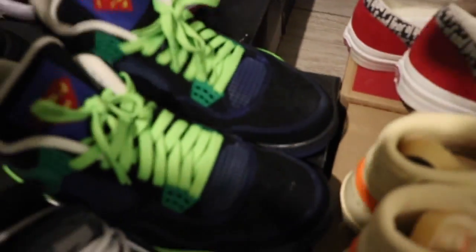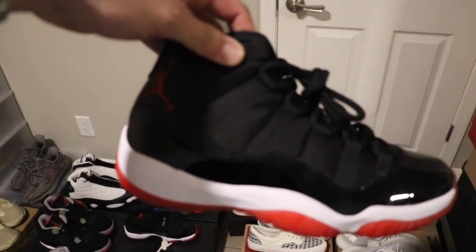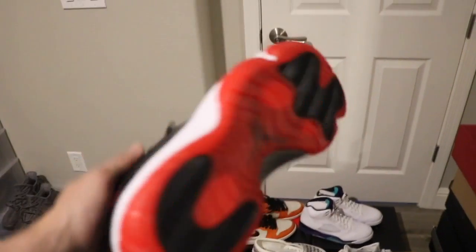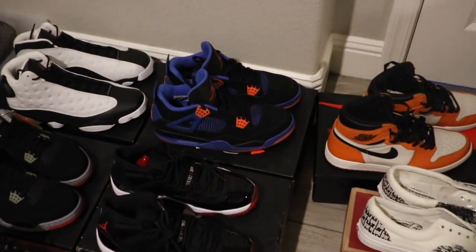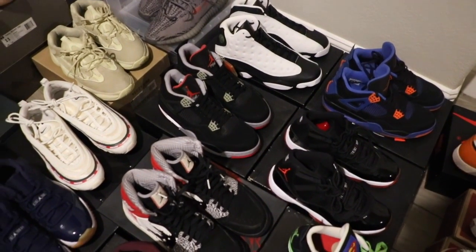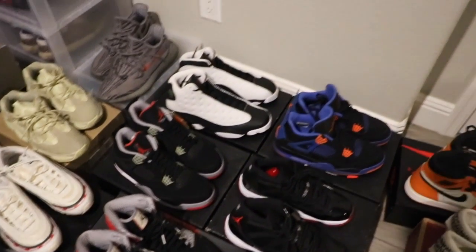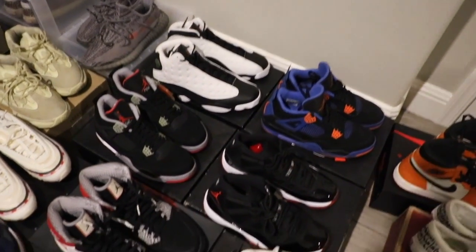Speaking of OG and some hype — where's my size 9 people at? Size 9 Bread 11s — $350, DS. Calf 4s, size 11 — I'm going to put them up for $100. Going back to the Breads — there are too many shoes over there — put those up for around $250, DS. He Got Games — I'm going to put those up for a steal too. That's going to be crazy. That's a size 11 and a half.